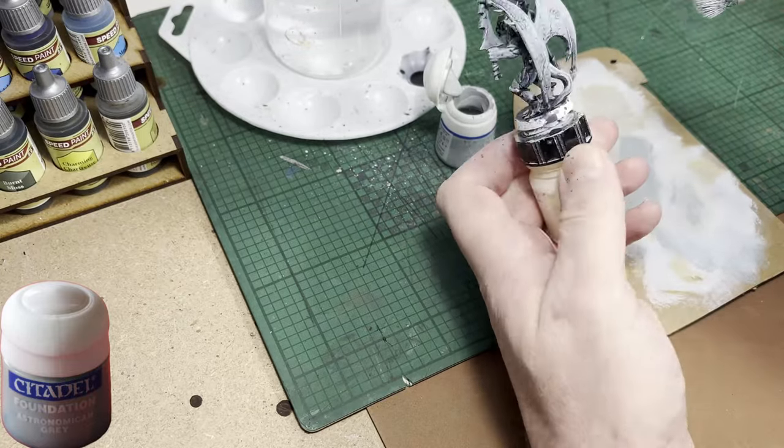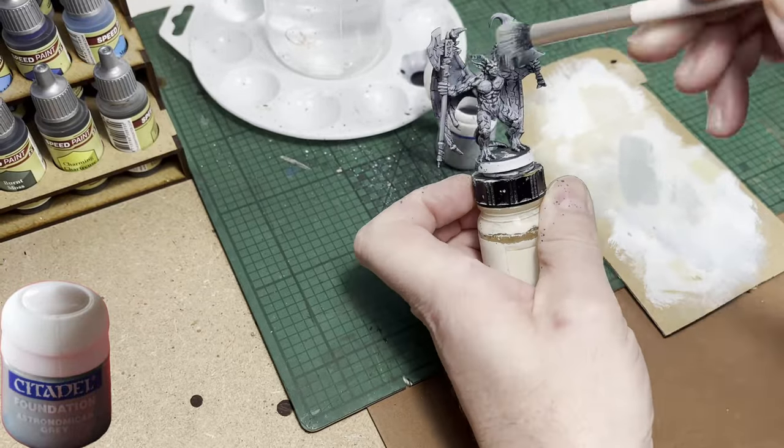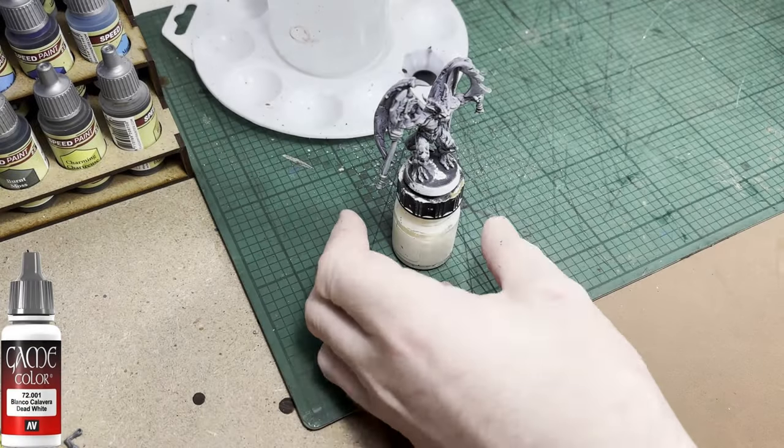And if you're new to dry brushing, remember to go to your local pound shop, euro shop, or dollar store and buy some makeup brushes for ladies. They make great dry brushes.